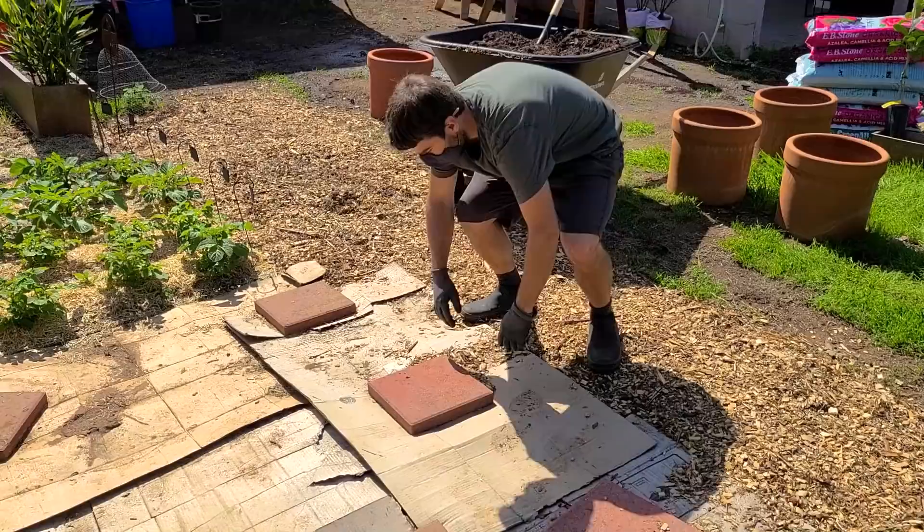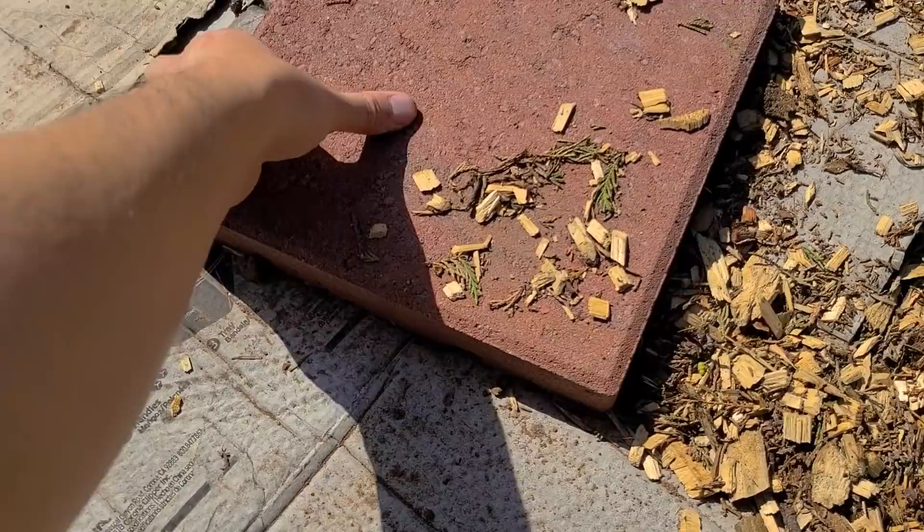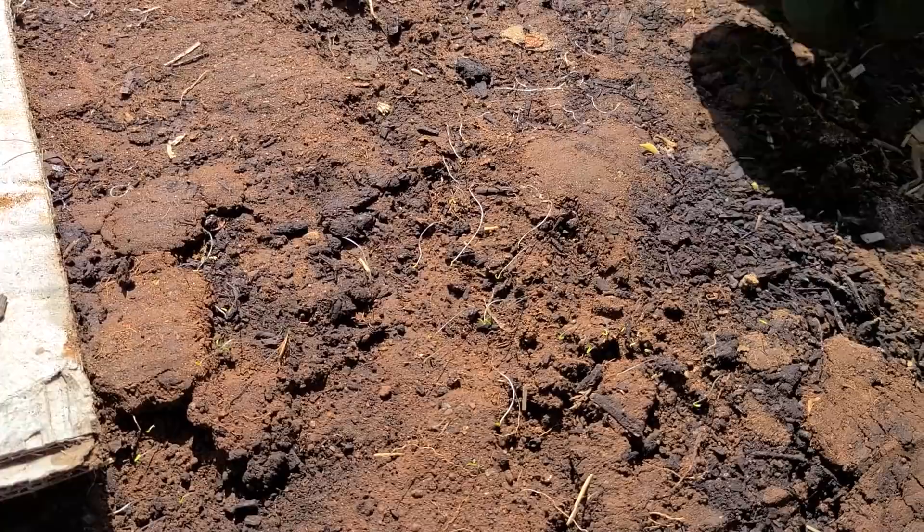Let's see what we got — I'll pull some off. A lot of good rains lately. Look at that, got some sprouts. These are all the weed seeds, they're all sprouting. They're clearly not going to make it.